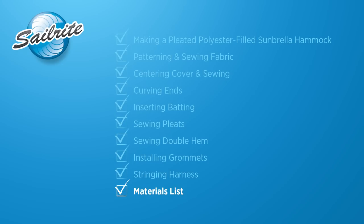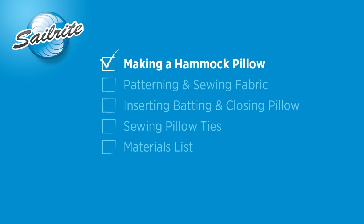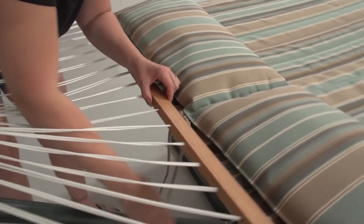Stay tuned and you'll see the materials lists and the tools that were used to build this pleated polyester filled Sunbrella hammock. Then directly after that we'll show you how to make a pillow for your hammock. If you used a 60-inch Sunbrella fabric you would only need 5.5 yards for one hammock. If you use a 46-inch width you'll need three panels, so you'll need 8.25 yards. And now for the final portion of this video we're going to show you how to make a hammock pillow that you can add to any one of the hammocks shown in this video.